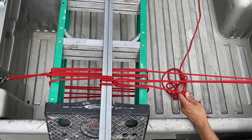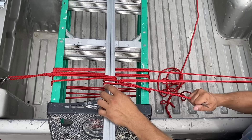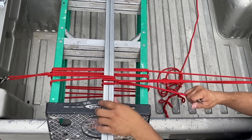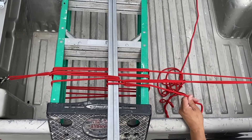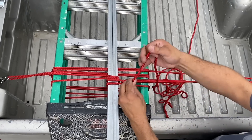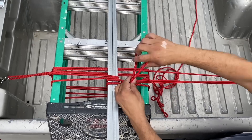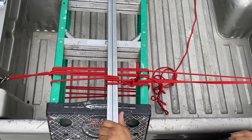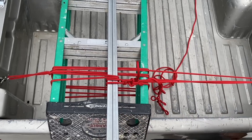I'm going to use my same trusty marlin spike to pull in the tension. I want to make sure that we're underneath this piece of rope. I'll tie in my half hitches to lock everything. Now we have our ladder tied off and our pipes tied off.